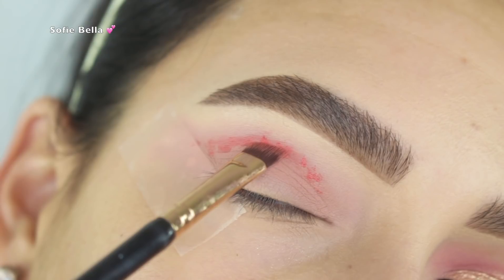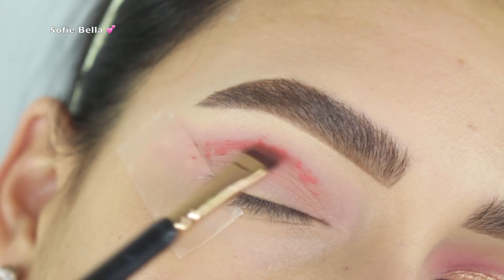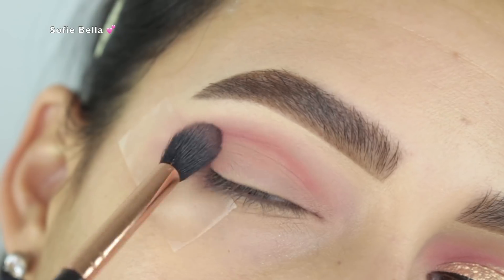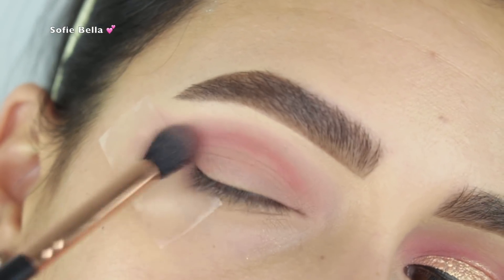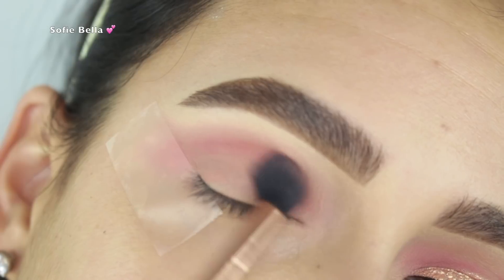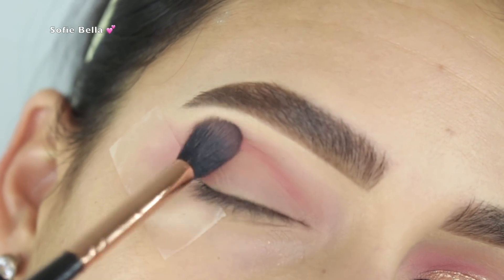I started to stipple 'Hot Sauce' onto my crease and then immediately went into the same blending brush to buff it out. These melted eyeshadows work really well together. I did find myself wanting to use some powder to further blend it, but they do blend out with patience.